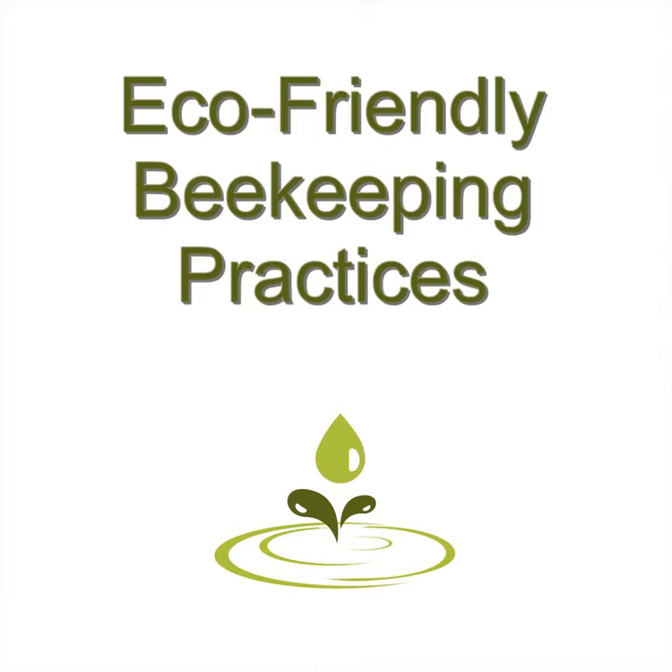Start new hives in the spring. New hives should be started in the spring during the heaviest blooming time because that is when the most nutrition is available. Leave enough honey for all your hives all the time so that you don't have to feed them anything that's bad for them. Feeding healthy bees sugar water is not good nutrition and will produce poor quality honey, leading to more serious problems as time moves on.